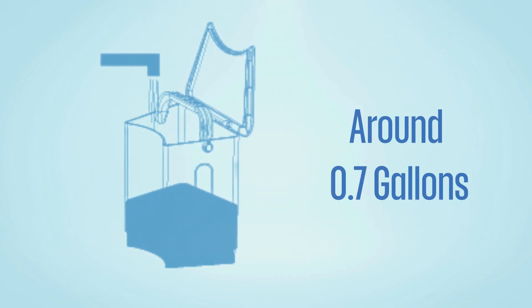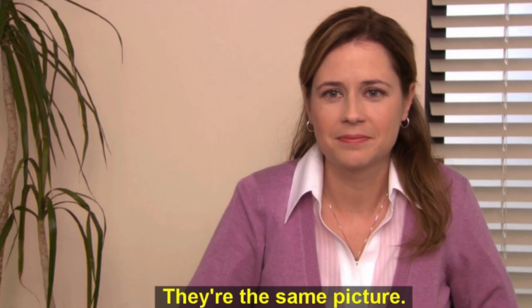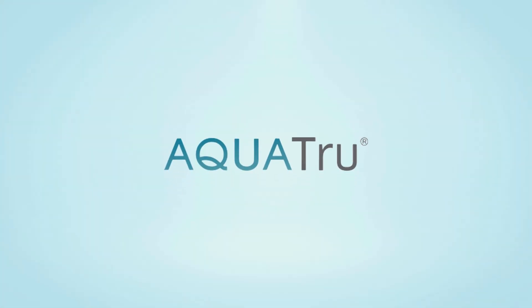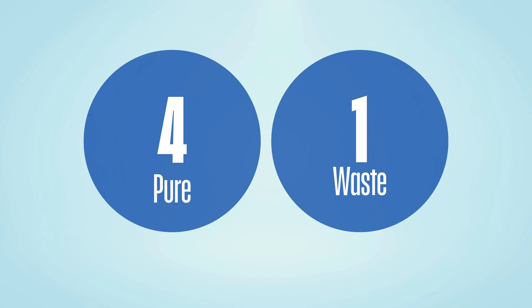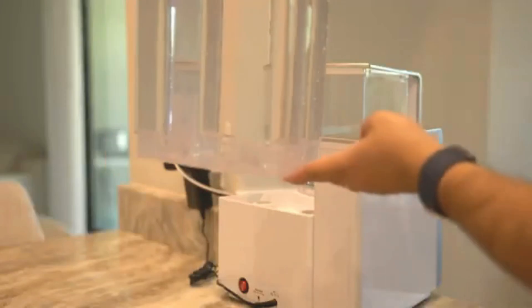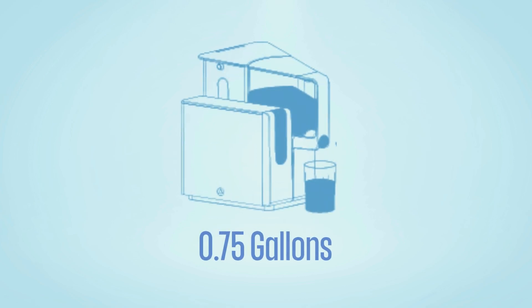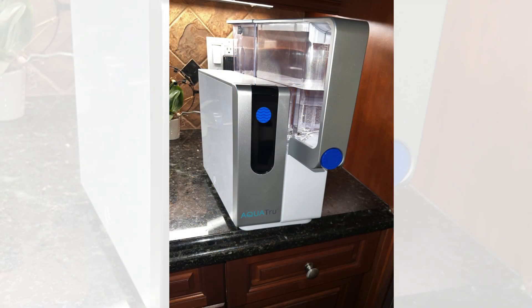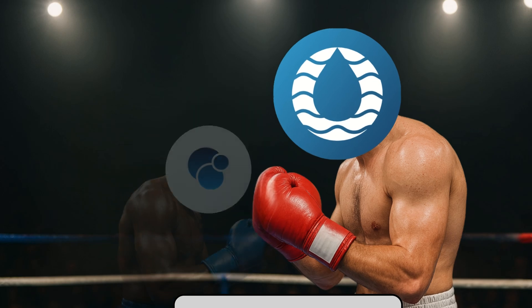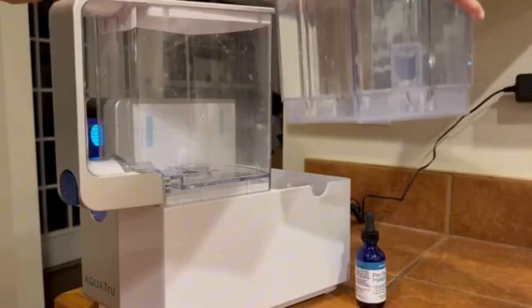On the other hand, AquaTrue filters a full tank — around 0.7 gallons — in about 12 to 15 minutes, which is slightly slower but more efficient overall. AquaTrue offers a four-to-one efficiency ratio, so you get four gallons of clean water for every gallon wasted. That means fewer refills, less waste, and a better user experience. Plus, it holds more with a 0.75-gallon capacity, and its compact triangular shape saves counter space. Overall, AquaTrue Classic takes the win here for its water efficiency, holding more filtered water and taking up less space.